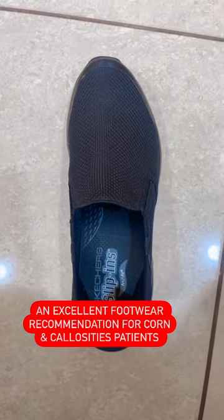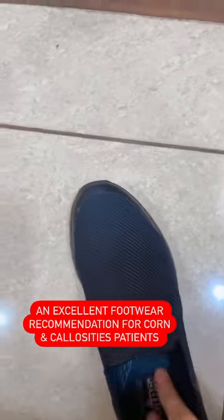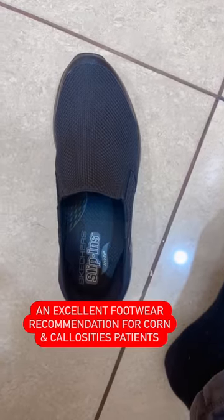These are the special Skechers slip-ins with a special arch support — you can see there is a special arch support here — with memory foam. It is so well supported and the sole is so soft.